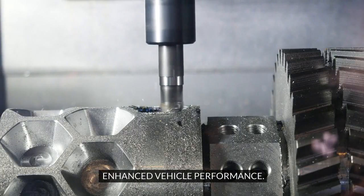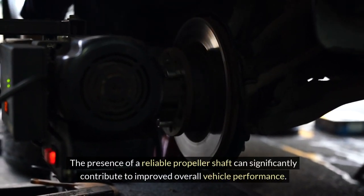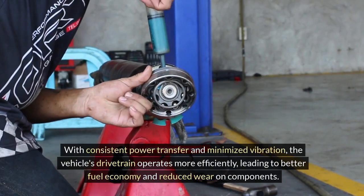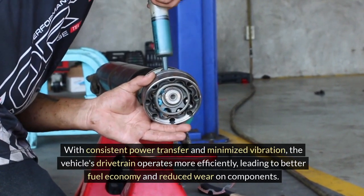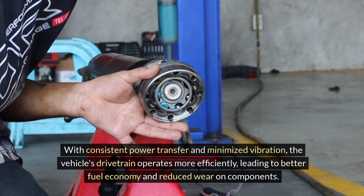Enhanced vehicle performance. The presence of a reliable propeller shaft can significantly contribute to improved overall vehicle performance. With consistent power transfer and minimized vibration, the vehicle's drivetrain operates more efficiently, leading to better fuel economy and reduced wear on components.